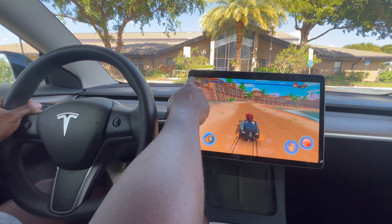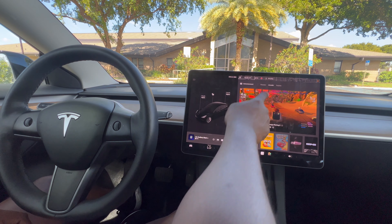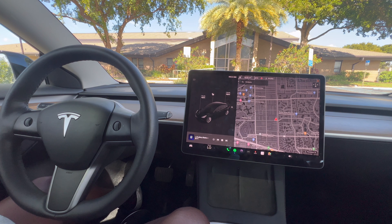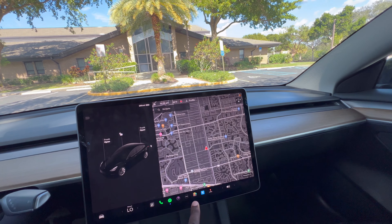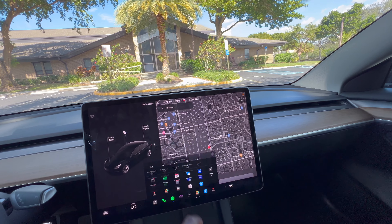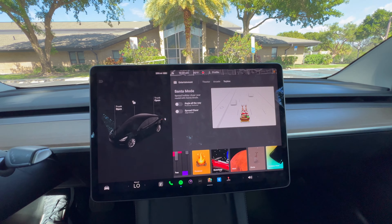To close the game, you just swipe down and you're back to the home screen. Other fun things about the Tesla: if you go to Toy Box, you have a whole selection of cool things the car can do.